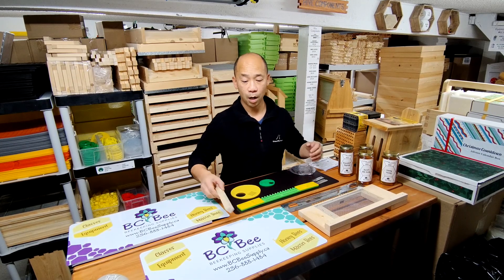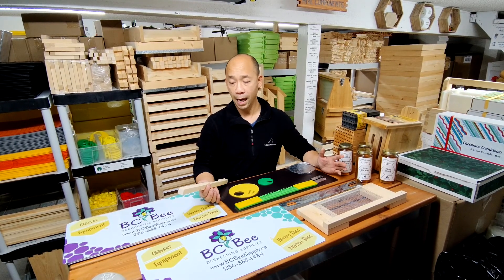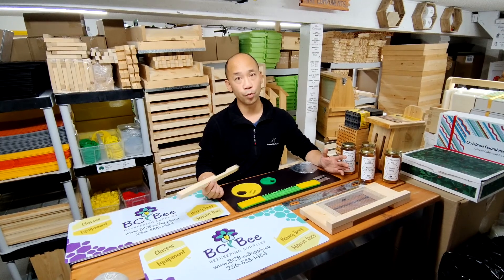Hi there, thanks for watching BCB Supply. We've got another product information video here for you and today we're going to talk about entrance reducers.